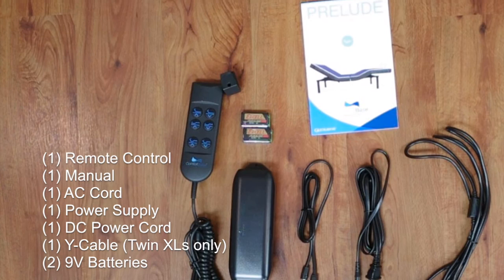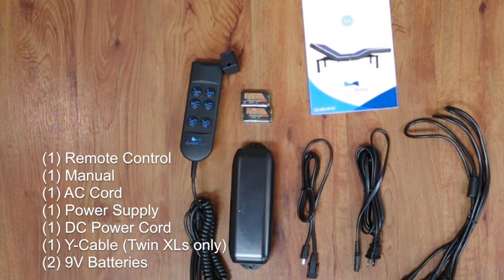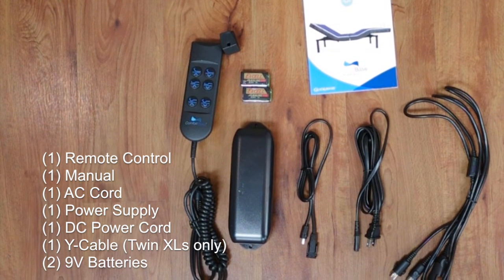1 manual, 1 AC cord, 1 power supply, 1 DC power cord, 1 Y cable if putting together 2 twin XLs, and 2 9 volt batteries.